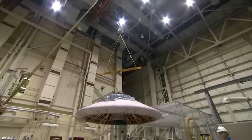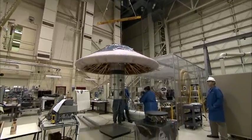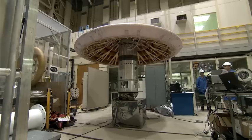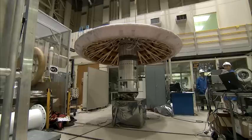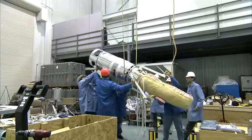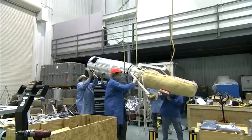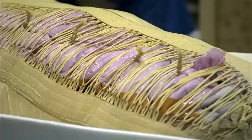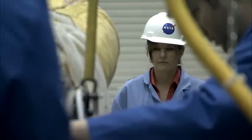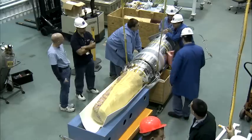The first flight demonstration of the concept is the Inflatable Reentry Vehicle Experiment, or IRVE, a series of inflatable rings covered by a thermal blanket. What looks like a 10-foot diameter mushroom will be packed, uninflated, into a 22-inch diameter rocket and launched 280 miles in the air, with cameras and instruments monitoring its every move, temperature and pressure on the way back to Earth.